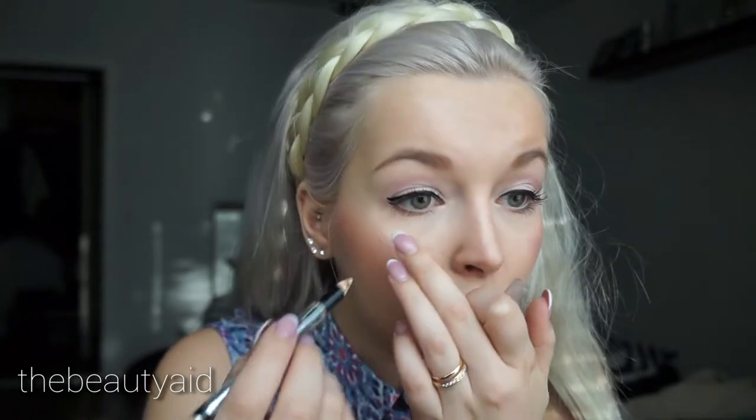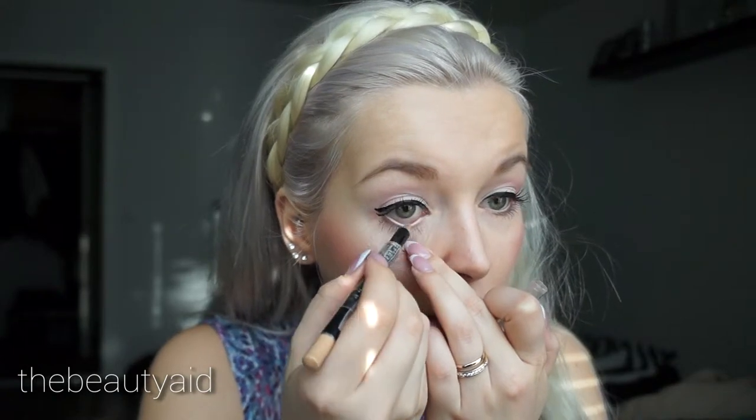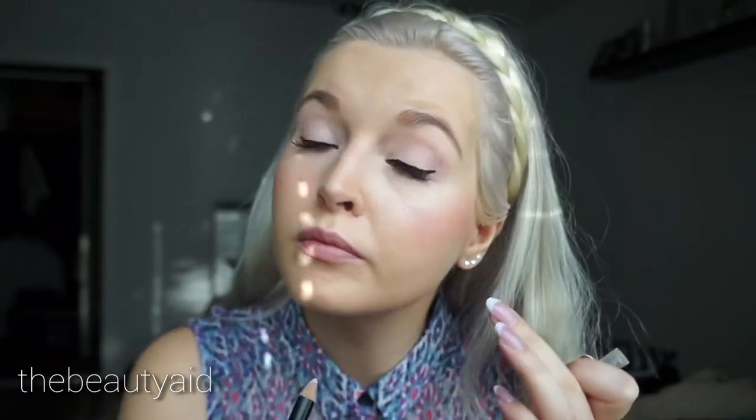Then lastly I'm going to put an inline liner by Isadora — it's the 56 blonde — so I put it in your waterline. It makes your eyes look definitely bigger. So this is how the eyes look.